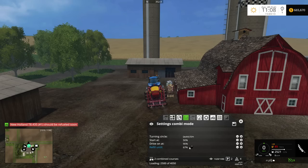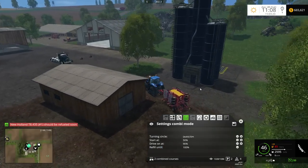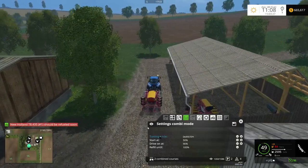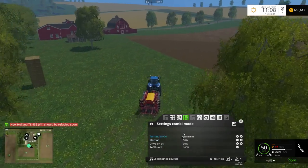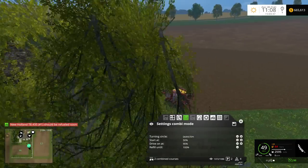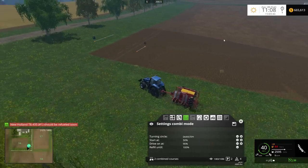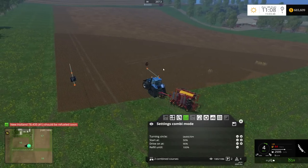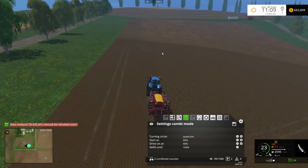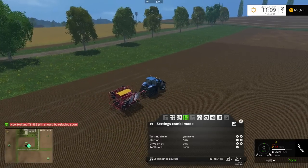I have it set so it refills until 60% — so now it's at 60% and it's going to continue. Obviously you want to set it to 100% when seeding because you don't want it to stop halfway through, but potentially when you have an air cart plus a seeder that'll be a nice combination. Now it's going to go back to the start of the course right up here and then back to the last spot on the field where it left off — and then it's going to continue seeding. There you have it.